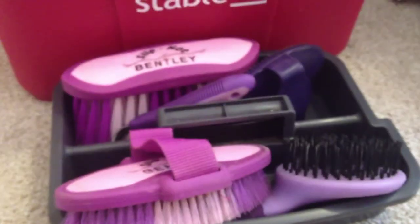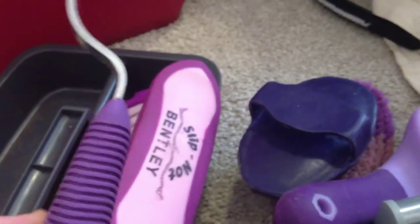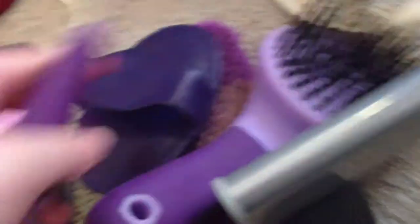This is basically where I put the majority of my brushes. This is my body brush — it's really dirty, but it's quite nice and soft. This is my comb. This is my rubber curry comb — it's a lifesaver. This is my hoof pick, probably one of the most important.